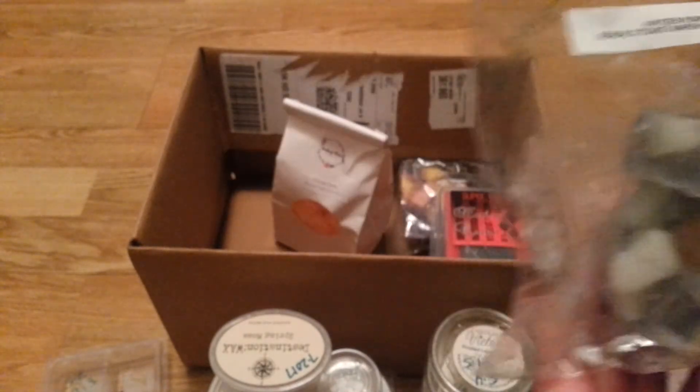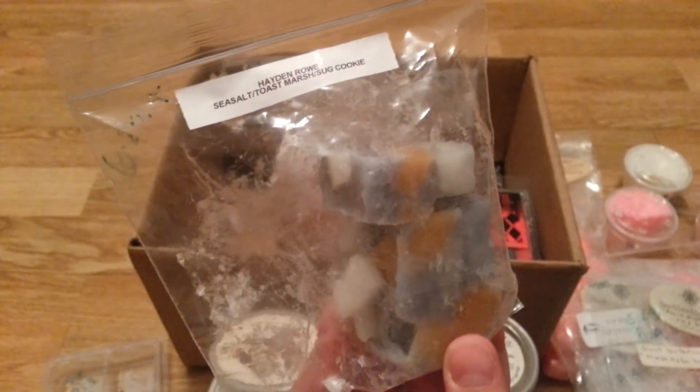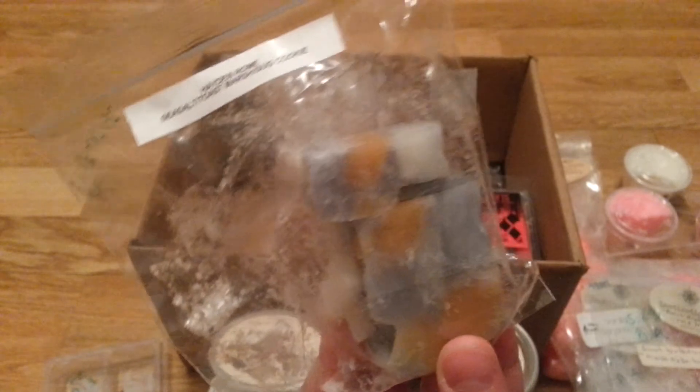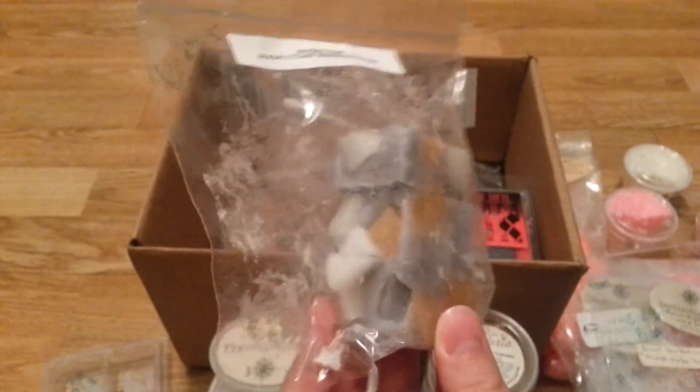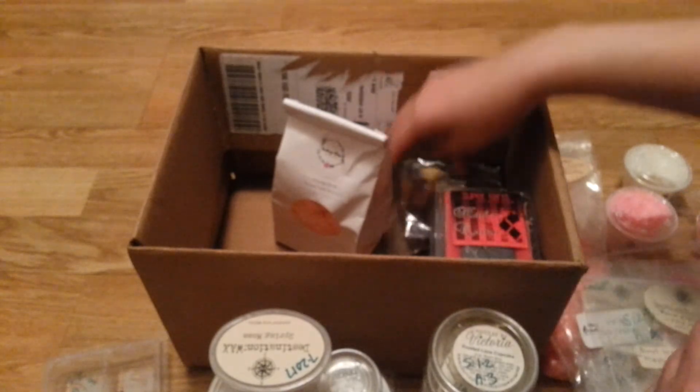Then I have Hayden Rowe Sea Salt Toasted Marshmallow Sugar Cookie. This smells really nice — like a toasty marshmallow cookie with that salty sea air scent. I'm going to put this back in the rotation and melt more of that this month hopefully.